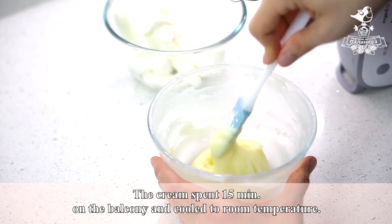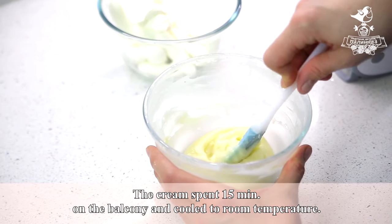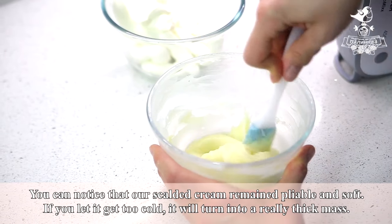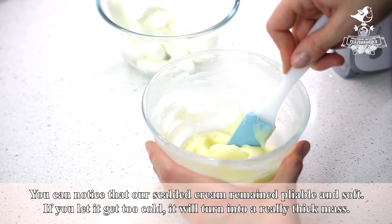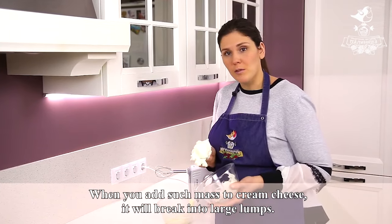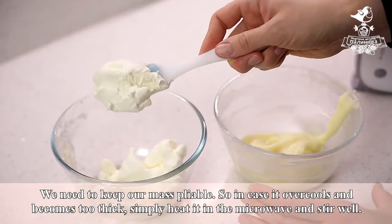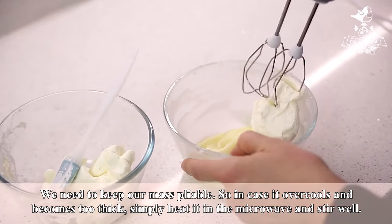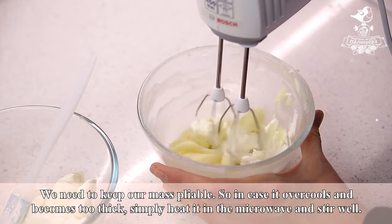The cream spent 15 minutes on the balcony and cooled to room temperature. You can notice that our scalded cream remained pliable and soft. If you let it get too cold, it will turn into a really thick mass. When you add such mass to cream cheese, it will break into large lumps. We need to keep our mass pliable. In case it over-cools and becomes too thick, simply heat it in the microwave and stir well.